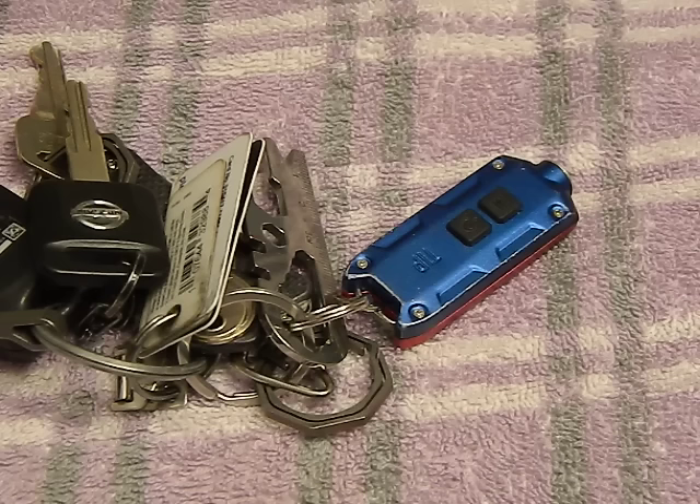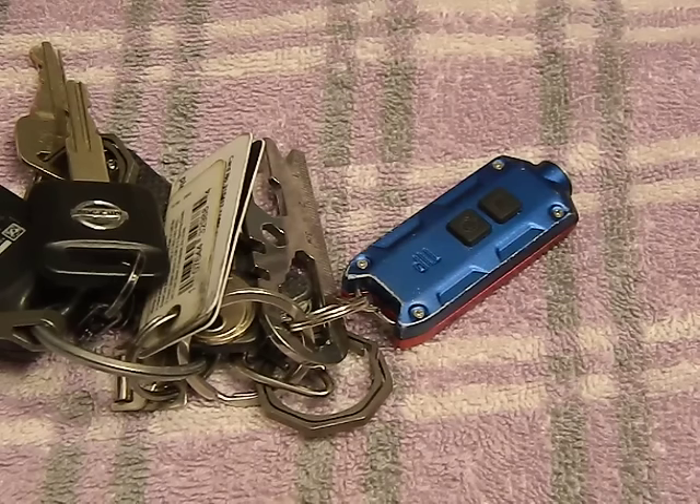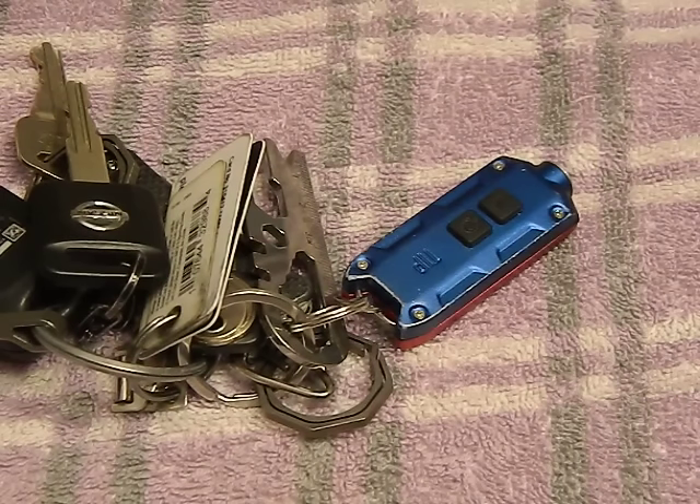The Nitecore TIP is an all-metal keychain flashlight put out by Nitecore. I originally fell in love with the Nitecore Tube about a year ago when I bought it and it's been on my keychain ever since. I decided it was time to upgrade — it's a little more expensive, about a $25 flashlight. I ended up getting it on sale around Black Friday for $13.99. It's around 300 lumens, three brightness modes, USB rechargeable — everything you want out of a nice small keychain light.